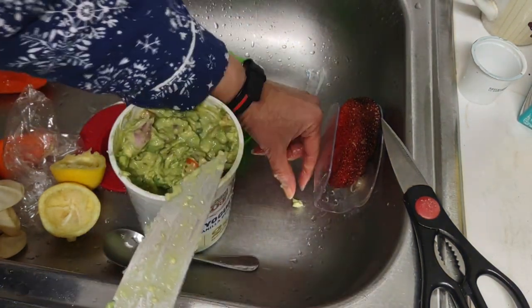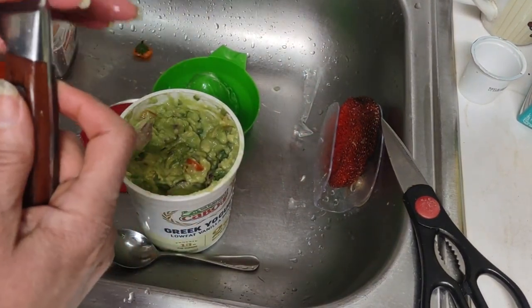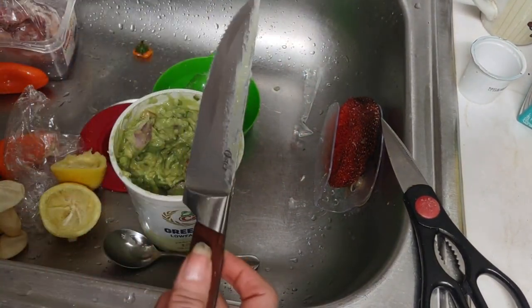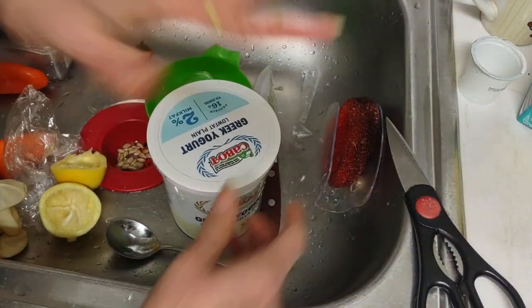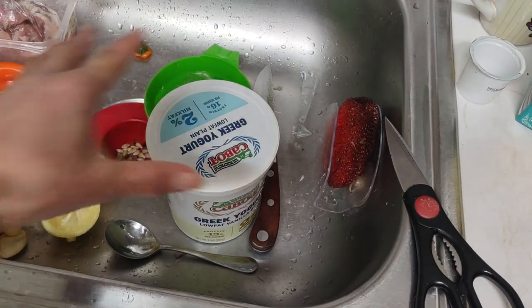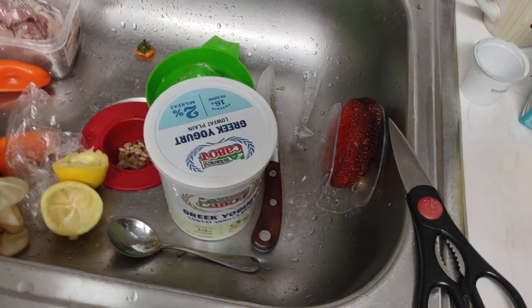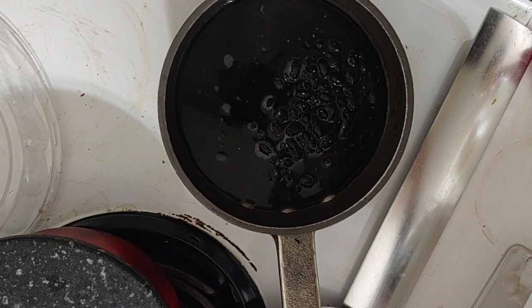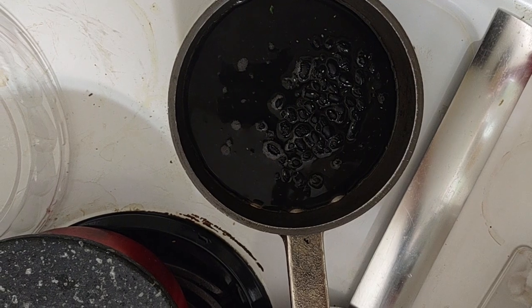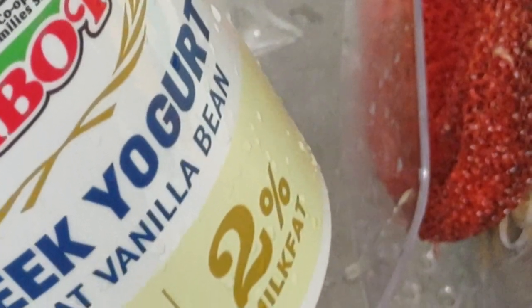I'm gonna give it a taste test. Oh my goodness — it is so good. I reuse my containers. Got my beans boiling. It's a good day when you can reuse your plastic containers. See ya.